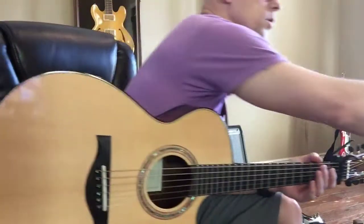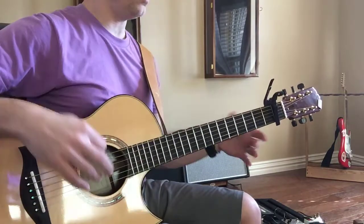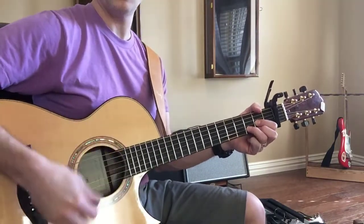Four, down, up, down. So just stay with, like, start with the D chord, okay? Two, three, four, down, up, down.